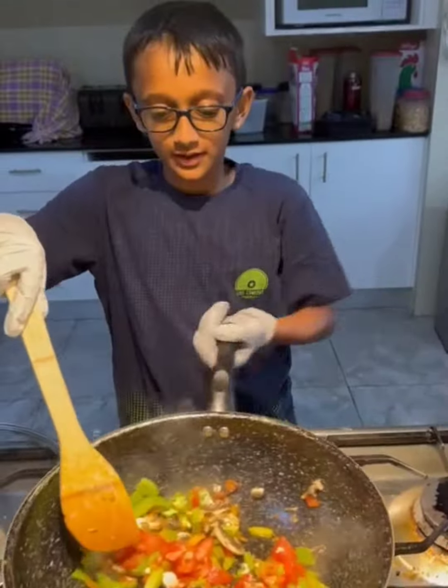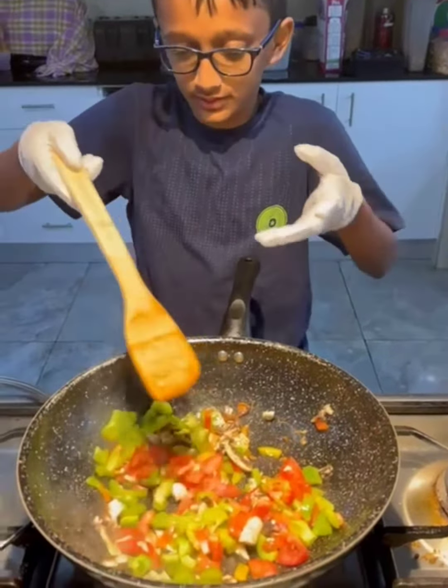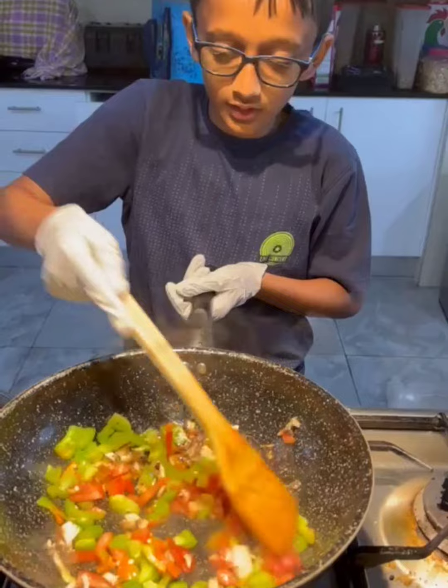I'm putting gloves on and I'm currently cleaning up. There are the vegetables: I have capsicum, tomatoes, mushrooms, and a couple pieces of garlic.